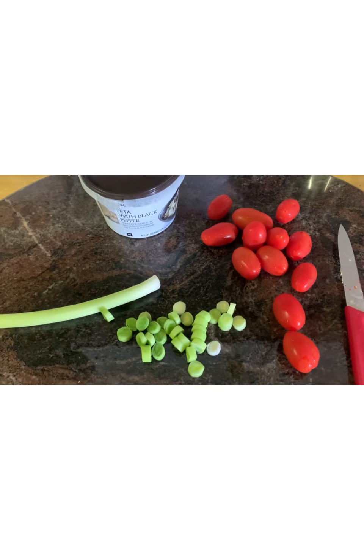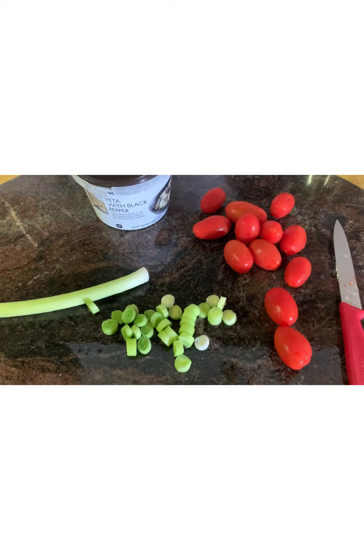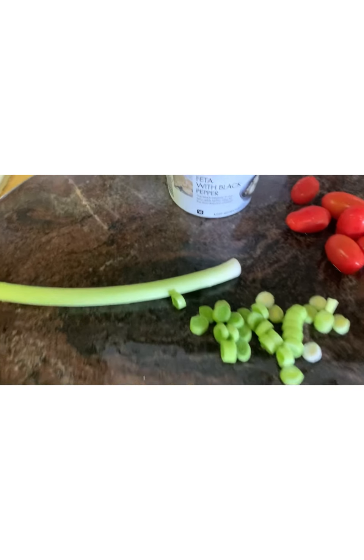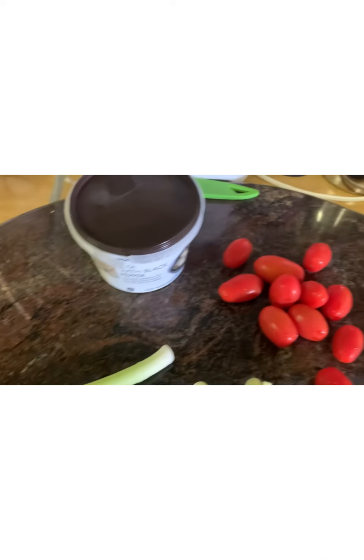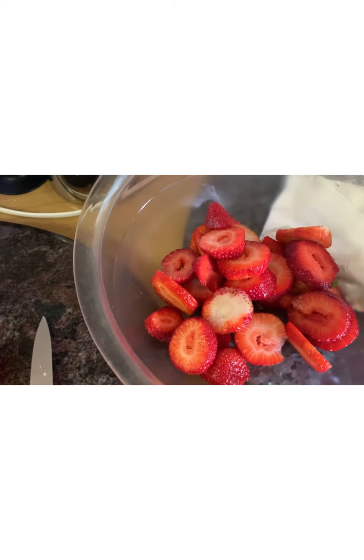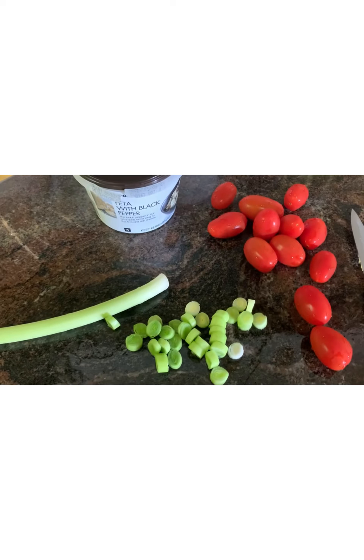Next, I'm going to add to our salad some rosa tomatoes, two leeks, and I also found some feta with black pepper. I think the black pepper will go very nicely with the strawberries. So I'm going to add all of this now.